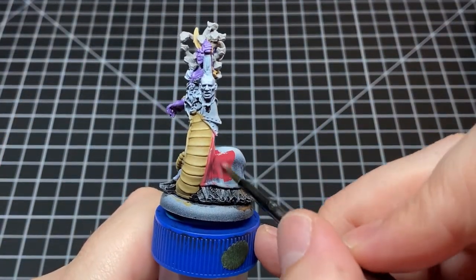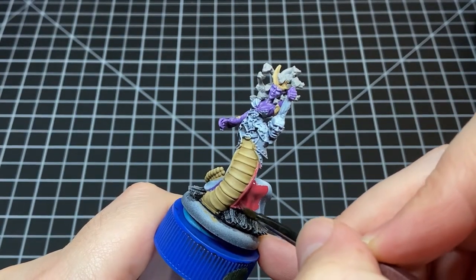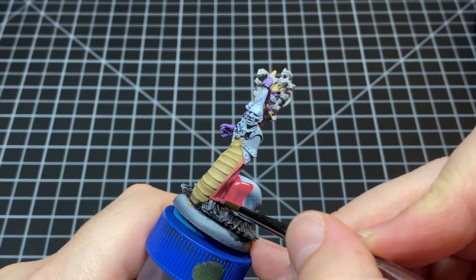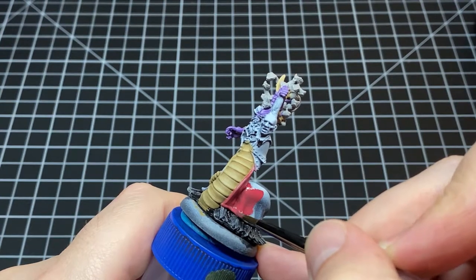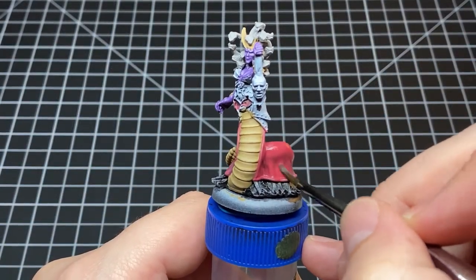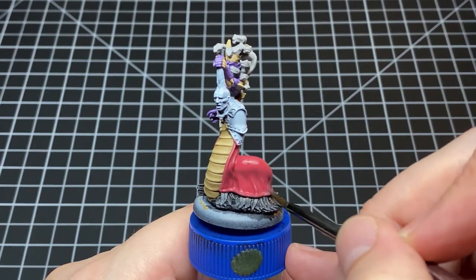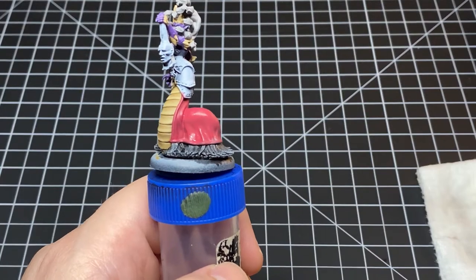After finishing up with the tans it's time to move on to the reds. We're going to base coat this cloak in Vallejo Model Color Dark Red. I try to be mindful of my brush strokes, making sure I'm going in one direction. I also do that same thing with the second thin coat — keep that brush moving in one direction and things should come out nice and smooth.